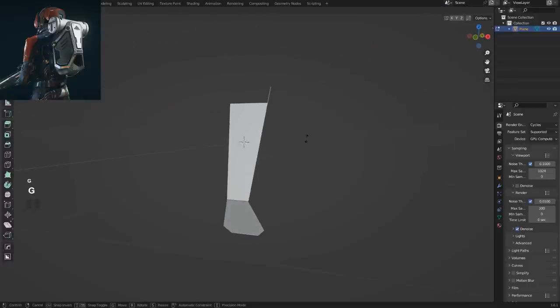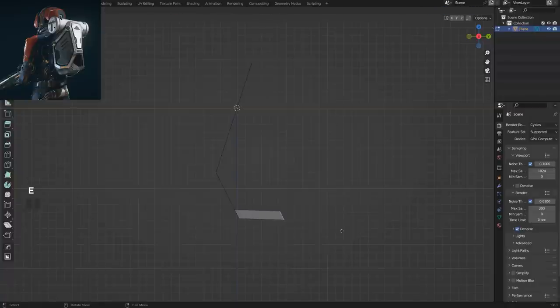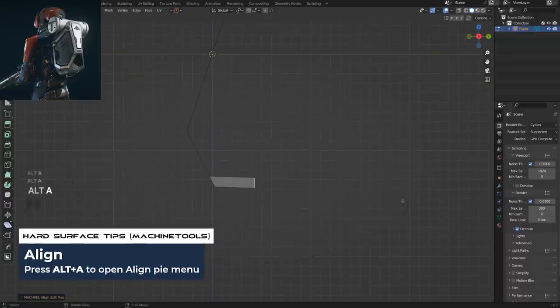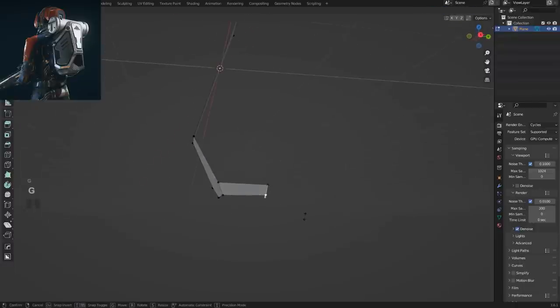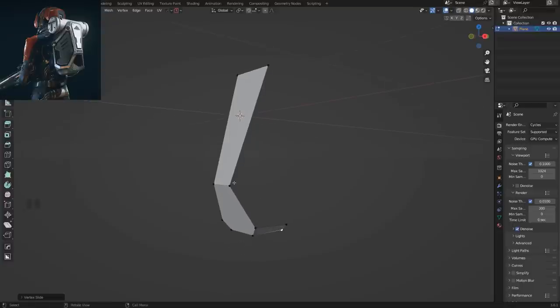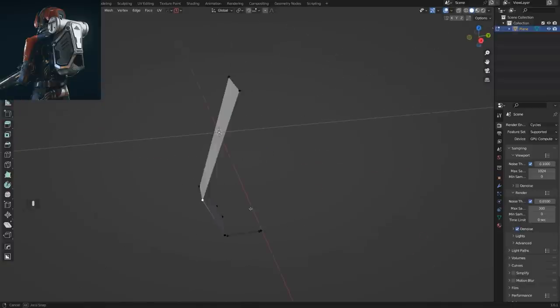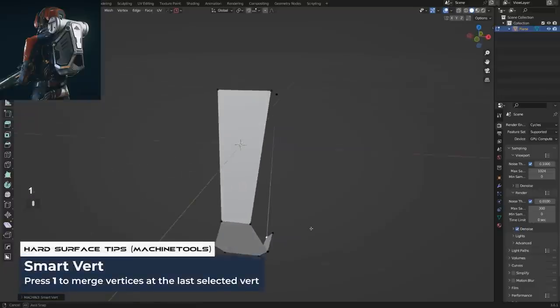Select the edge, GG to slide it down a bit. Now let's grab this one and extrude it. I'm going to use the Align tool from Machine Tools — Alt+A — to straighten this edge. Add-ons are very useful and you should be using them from day one because they shorten the amount of time you waste on slow vanilla tools. People will tell you that you need to master vanilla Blender, which is nonsense — you need to know the tools, but once you know them, use add-ons because time is precious.